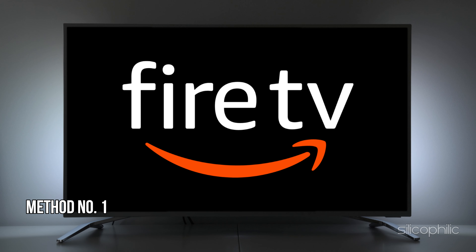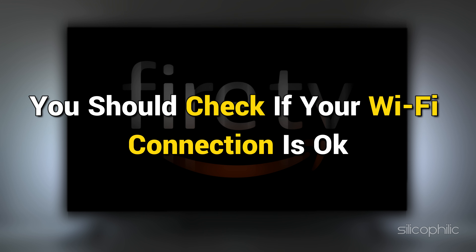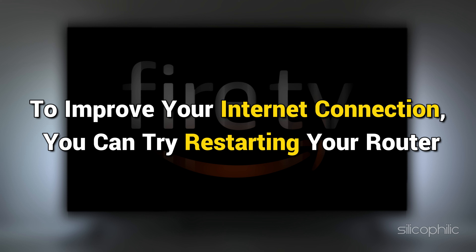Method 1: Check your internet connection. If the signal of the Wi-Fi you are connecting to is weak, you may run into the Amazon Fire Stick connected to Wi-Fi but no internet issue. You should check if your Wi-Fi connection is OK. To improve your internet connection, you can try restarting your router.